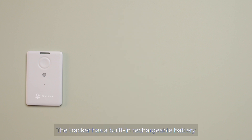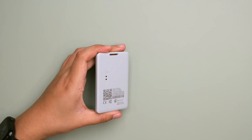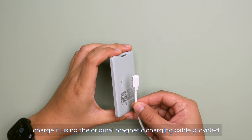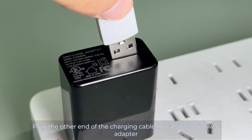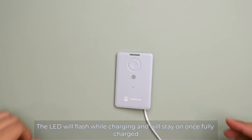The tracker has a built-in rechargeable battery. If set to uplink every 1 hour, the battery can last for several months. If set to uplink every 5 minutes, it can still last over 1 month. If the battery runs out, charge it using the original magnetic charging cable provided. Plug the other end into a 5V USB power adapter. The LED will flash while charging and stay on once fully charged.